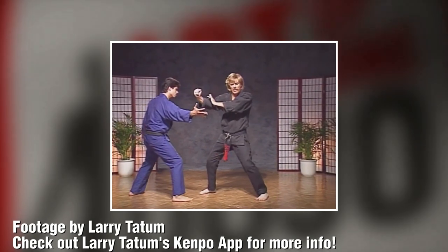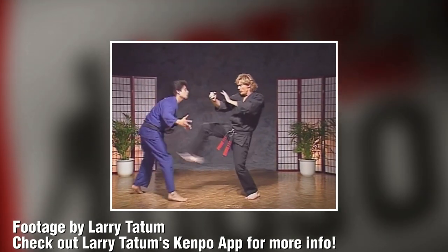In our white belt level — and the white belt is a very good curriculum to look at — we've got sister techniques right off the bat. We have the lathe sword, which is based off a straight attack. Someone's coming in with a grab, push, or punch. You step back, block, knock the arm away, throw a front kick to the groin, and land with a chop to the side of the neck. Simple, basic technique for the beginner to learn.